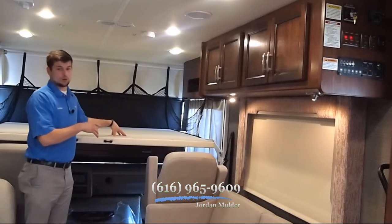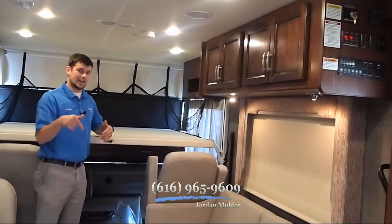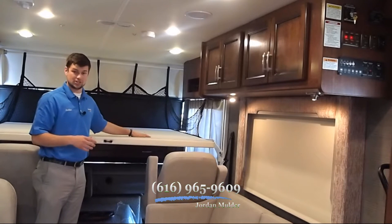This particular coach has the queen bed drop-down power bunk. Call me at the number at the bottom of the screen before you do your purchase — make sure that the one we have in stock at this time has the options that you would like.